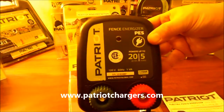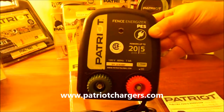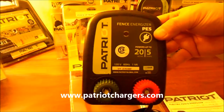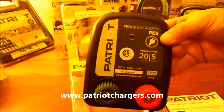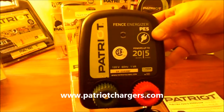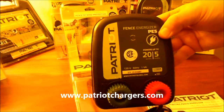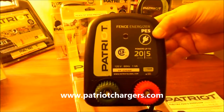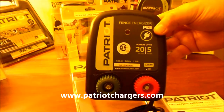It's a great unit to have for the smaller pastures, a small herd of cows, a couple of horses, something like that. It's a great little fence unit and it's an affordable price. We send it out fast, it's no hassle involved. It works so much better than the other cheaper ones you find at these large chain farm stores. The Patriot PE-5 from PatriotChargers.com.